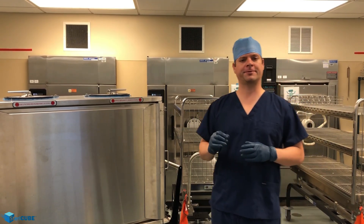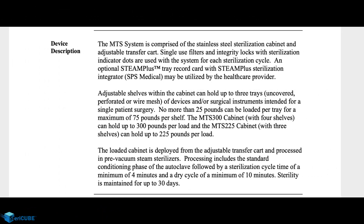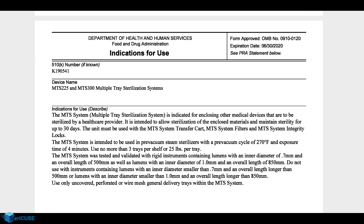The system is the Stericube, a multiple tray sterilization system. The Stericube is FDA cleared to sterilize up to 300 pounds, the equivalent of 12 25-pound instrument sets simultaneously in a single device. The FDA clearance also supports dry times as short as 10 minutes, as well as sterilizing lumens narrower and longer than any other wrap or container currently available.